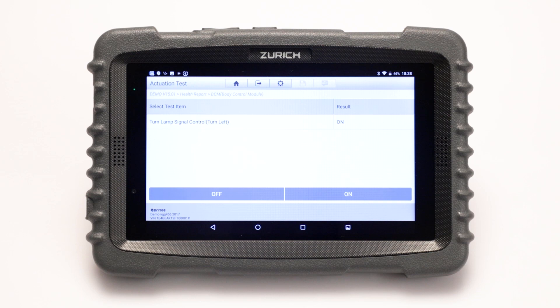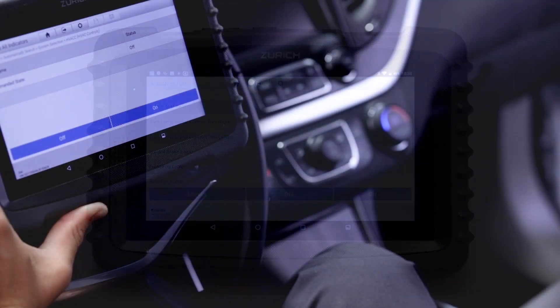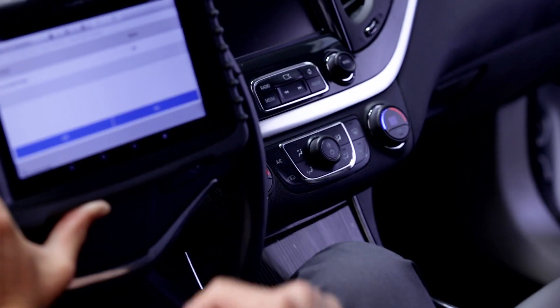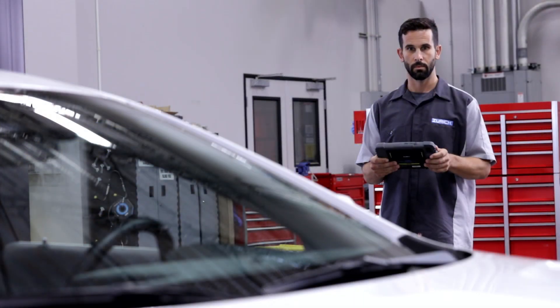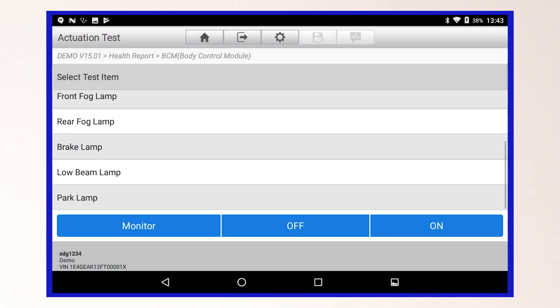Return to the Actuation Test menu by pressing the back arrow on the tablet. The ZR Pro has the ability to monitor live data while performing a bi-directional component test. To do this, select a component from the menu, and then select Monitor.